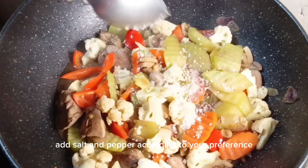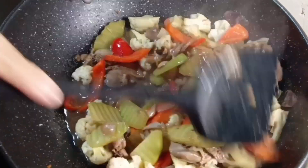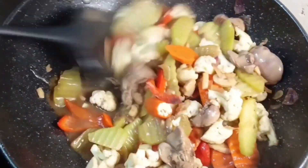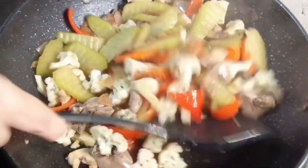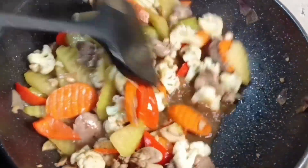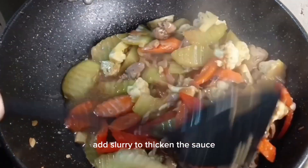Add salt and pepper according to your preference. Add sari to thicken the sauce.